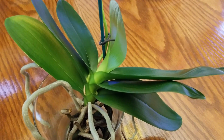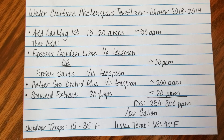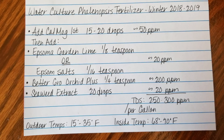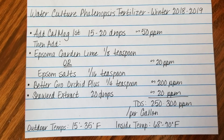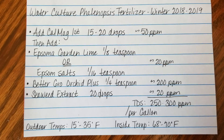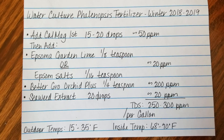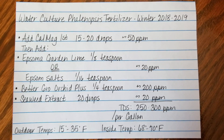Let me give you my fertilizer recipe for my phalaenopsis water culture orchids for this winter. First, add your CalMag — about 15 to 20 drops, which is about 50 parts per million. Then add Epsom garden lime about an eighth of a teaspoon, or Epsom salts about one sixteenth of a teaspoon — about 20 parts per million of magnesium. Then add a quarter teaspoon of Better Grow Orchid Plus, about 200 parts per million. About 20 drops of seaweed extract for potassium at about 20 parts per million. That comes to about 250 to 300 parts per million TDS total, mixed per gallon.